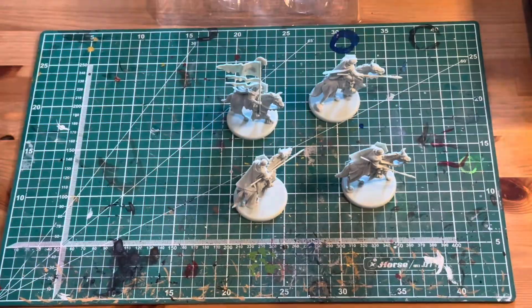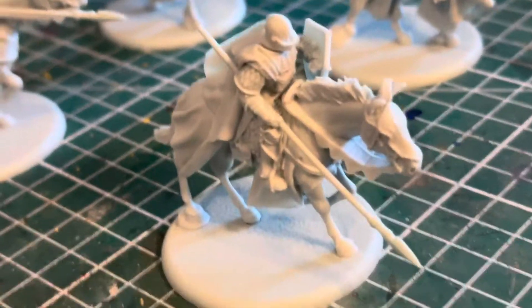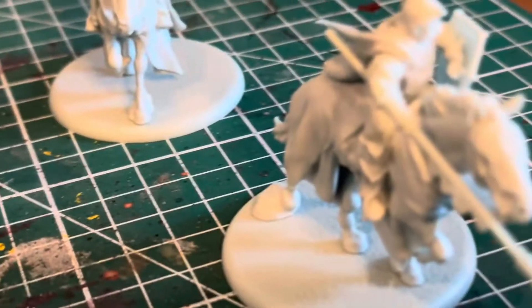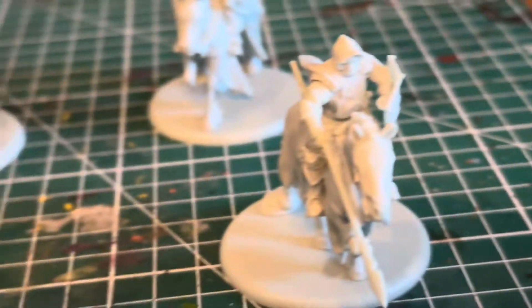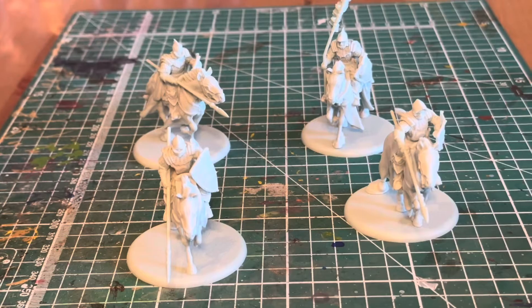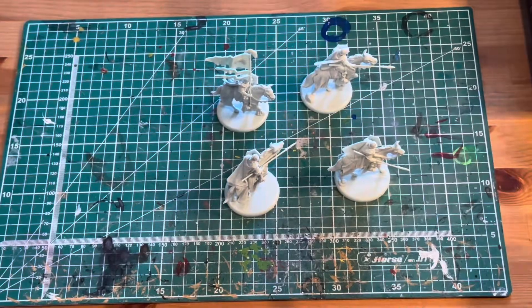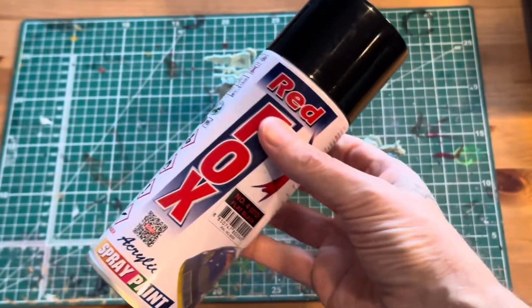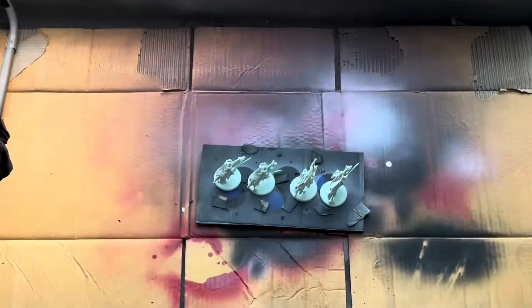It'll be cool to get these painted, get them on the desktop. Let's go ahead and start out with the primer — I'll take our last looks at them in their raw form. I'll use a flat black primer for this. I'm not going to do the Xenothal Prime this time; I'm just going to use the flat black because I'm going to keep the highlights on top and then have the black undercoat used for the shadows at the bottom of the model, taking advantage of that black undercoat for the shadows.